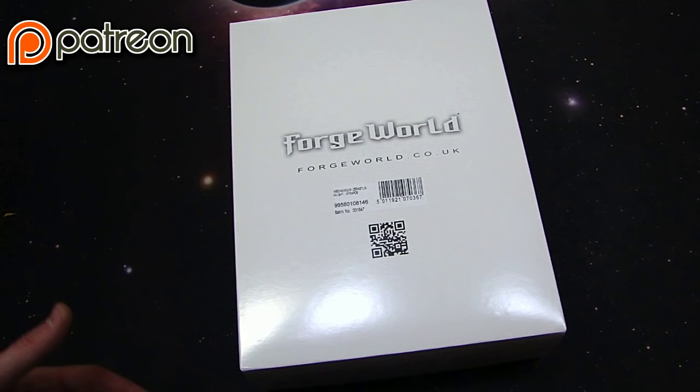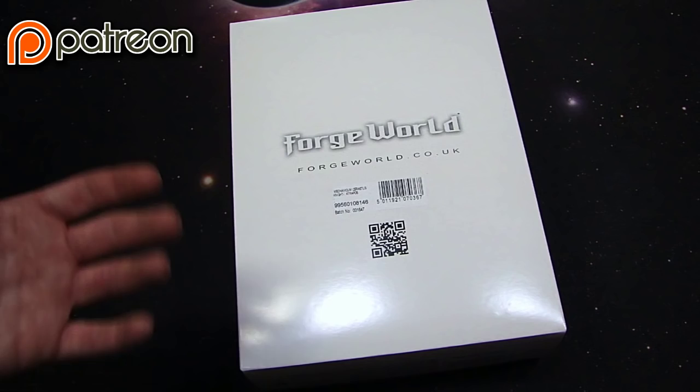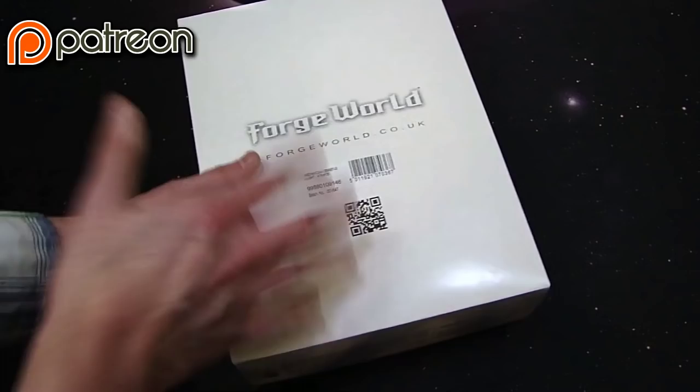What's up hobby maniacs, Rob Bear here today with a look at the newest Knight Titan from Forgeworld. It's the Mechanicum Cerastus Night Atropos. Now I think there's two different ways to say it — potato potato — but basically what it means, I believe in Greek, is something to do with beam or ray.